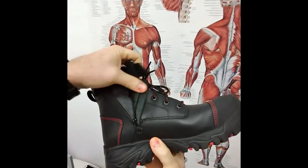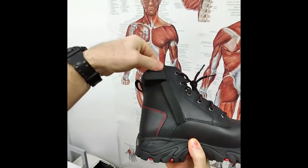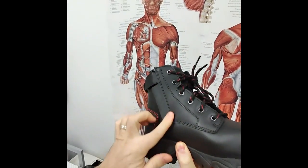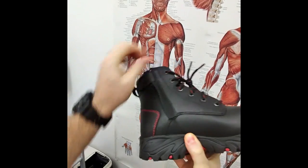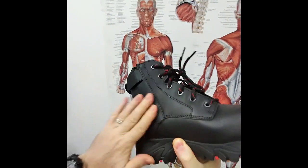The boot is fastened with a zip-up section, and we lock the zip away so it doesn't come undone. There's also a dust protector for the zip, which helps to limit how much dust gets in — keeping it clean means it won't wear as quickly.